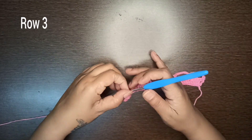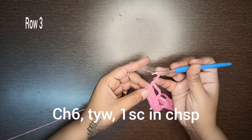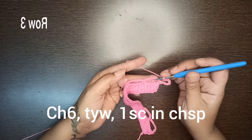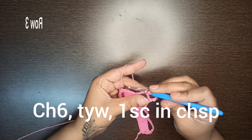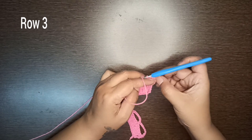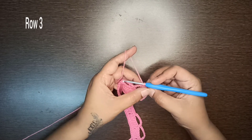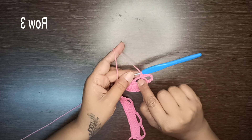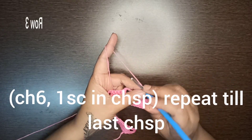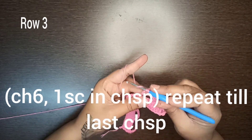Row number three: make three chains as your first double crochet stitch, turn your work, then three more chains, and single crochet in the first chain space. In total you have made six chains, then single crochet in the first chain space of the last row. Again make six chains and single crochet in the next chain space.